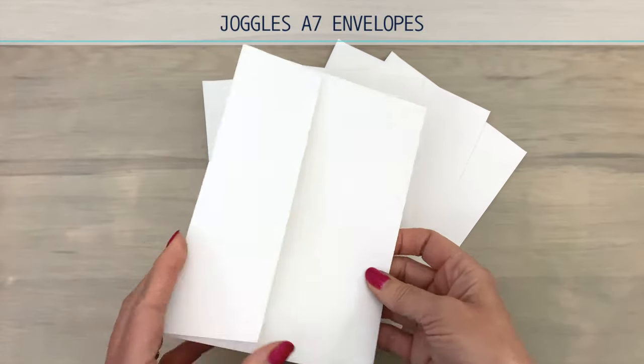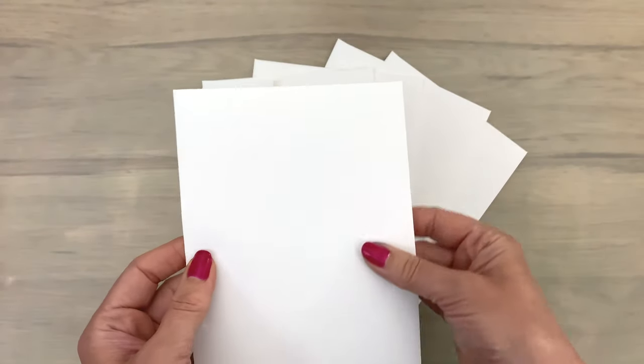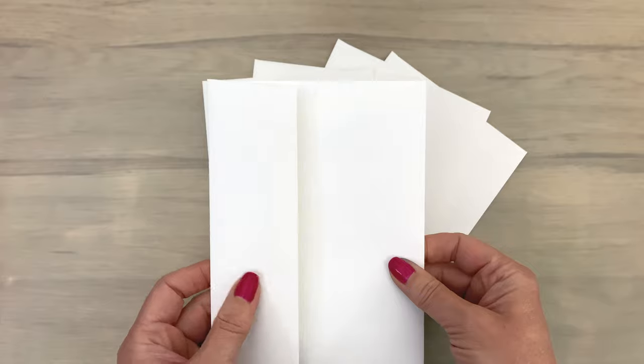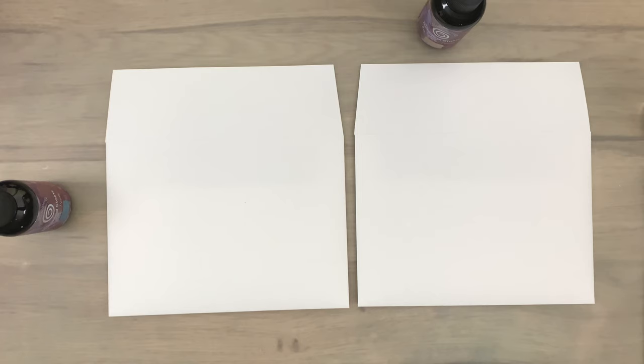I'm going to use Juggles envelopes. These envelopes are in a nice big size — they are sturdy and can take quite some fluid, so they are really good for mixed media and also to work on with watercolors or fluid inks. The envelopes are going to be the base for my cards with pockets.